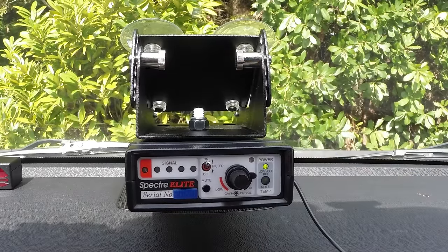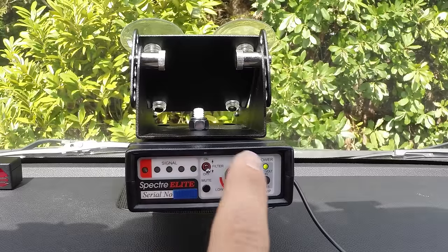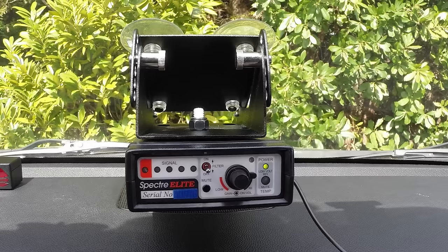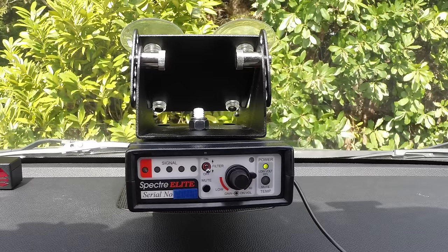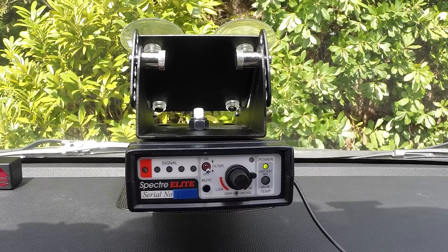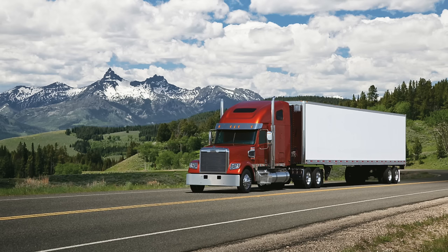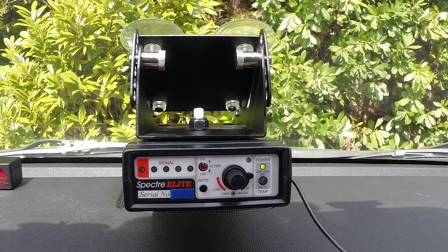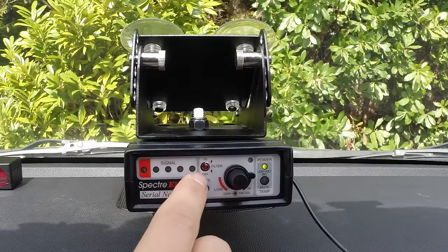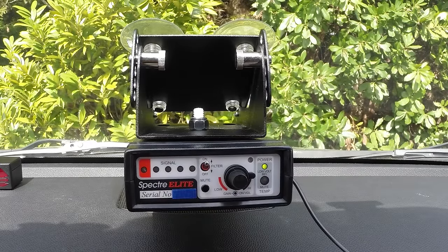As you start getting closer and closer to that radar detector, this thing is going to start pegging at full strength. You've got a couple of different options. The first is this filter — if you have the filter turned off it's going to be detecting everything at full sensitivity, and you can pick up signals over a mile away if it's a very leaky radar detector. If you're in areas where radar detectors are legal in passenger cars but illegal in semis, you may want to flip on the filter, because it filters out most radar detectors especially super far away, so you can locate just the semi as it drives past.